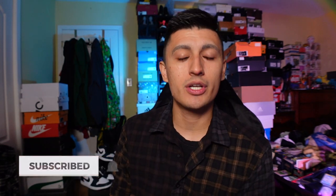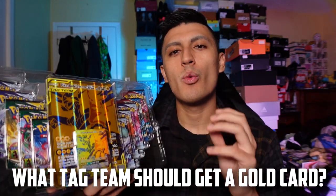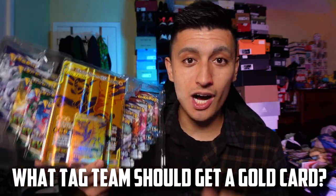All you have to do to enter the giveaway is help your boy get to 10,000 subscribers. Hit that subscribe button down below, turn on notifications if you'd like, and hit that like button. Then answer the comment question of the day.